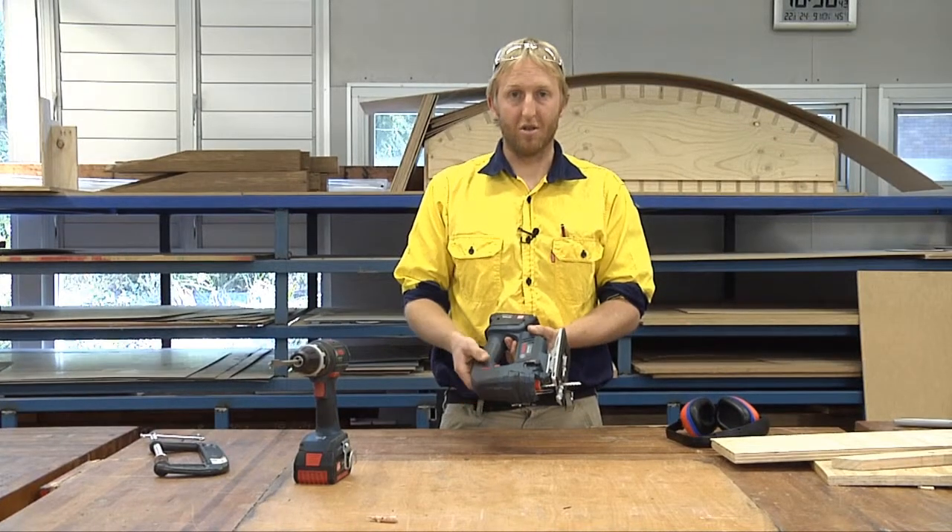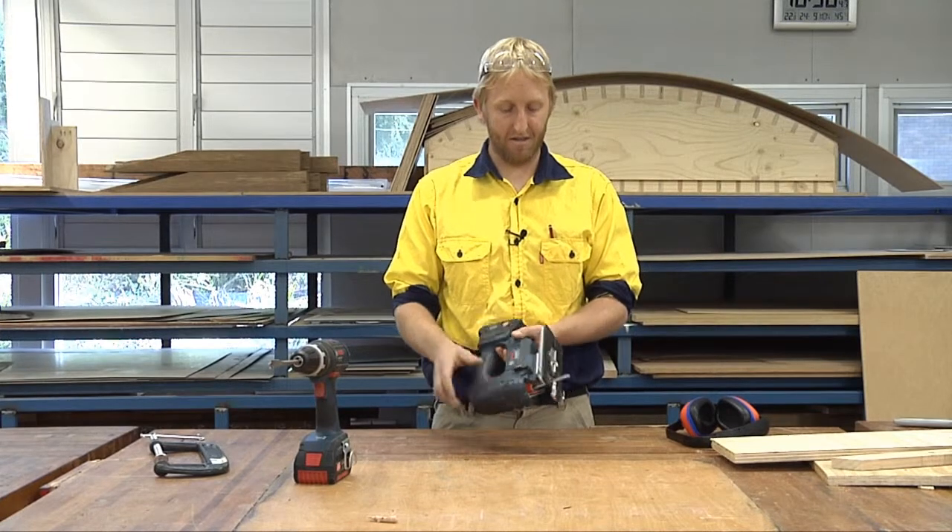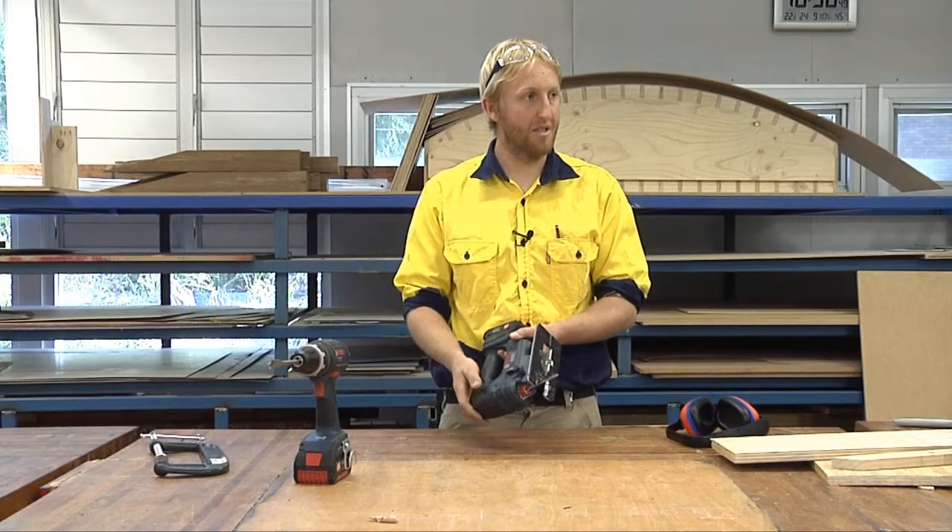This is the battery-powered jigsaw. What it's used for is cutting timber, aluminium, and acrylics. Obviously, if you change the blade, it will cut different materials.